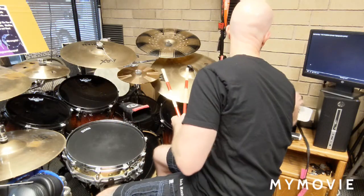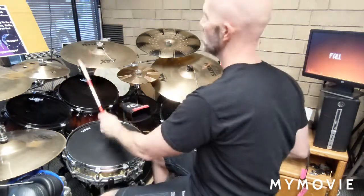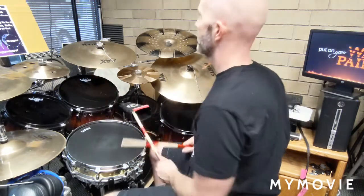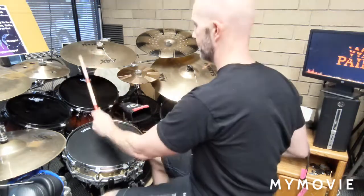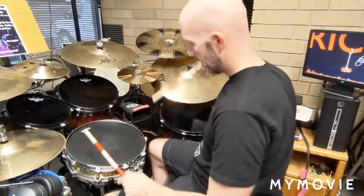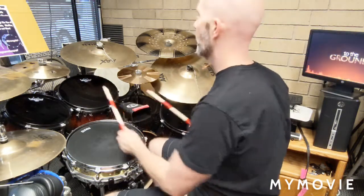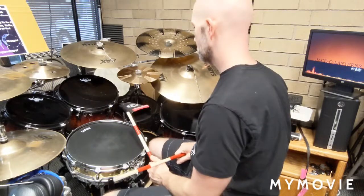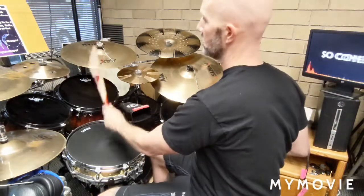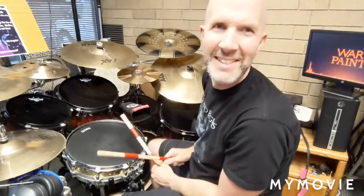Hopefully you can hear this. Now you add the kick drum. Now the two and two. I messed up.